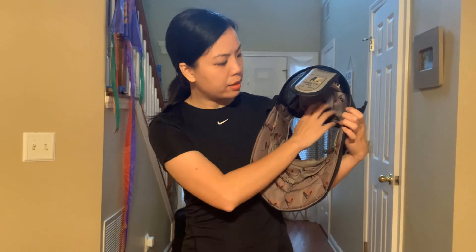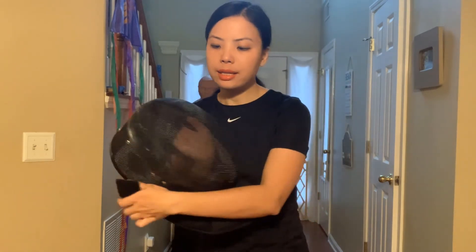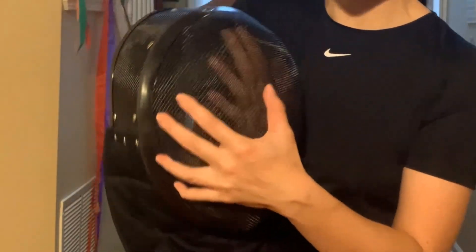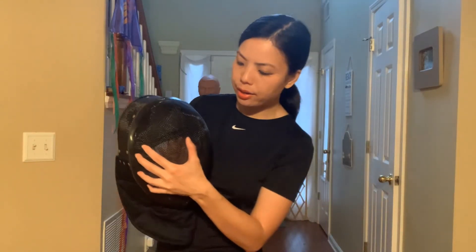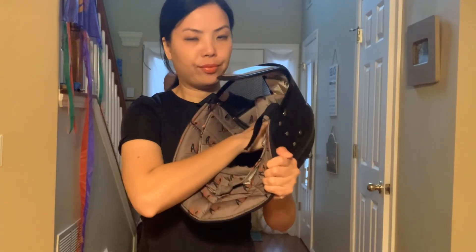Inside of this mask there's also a pad here, so in case someone hits you, your head doesn't hit the mesh but instead contacts this pad, just for protection.